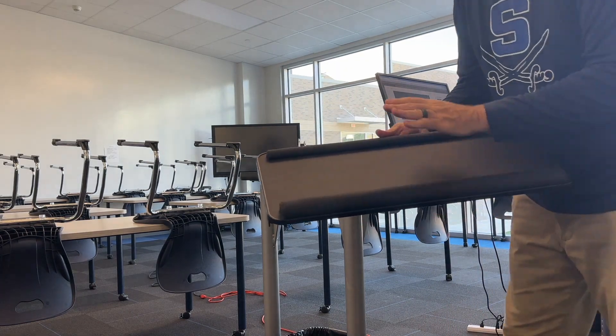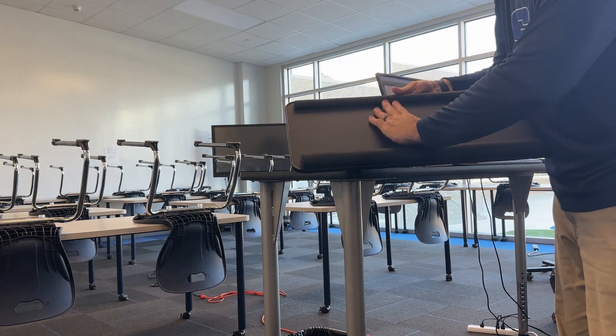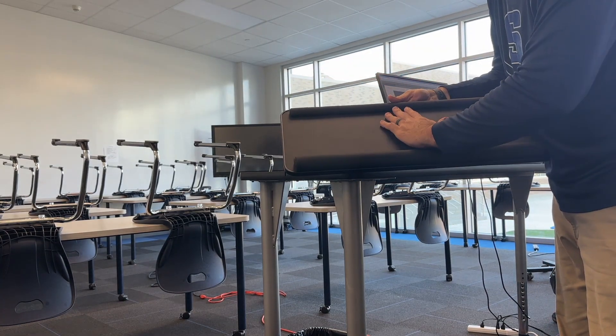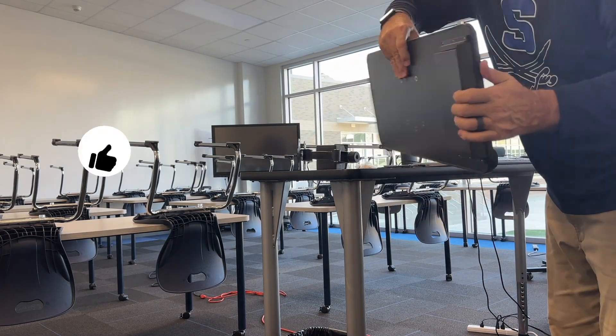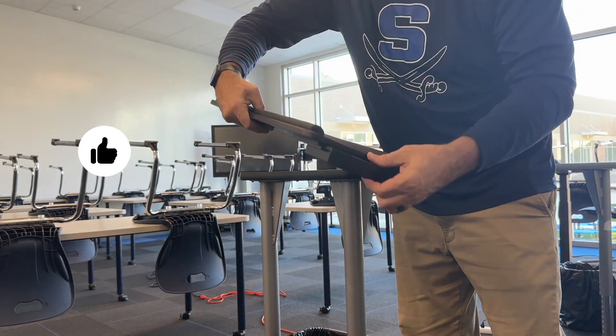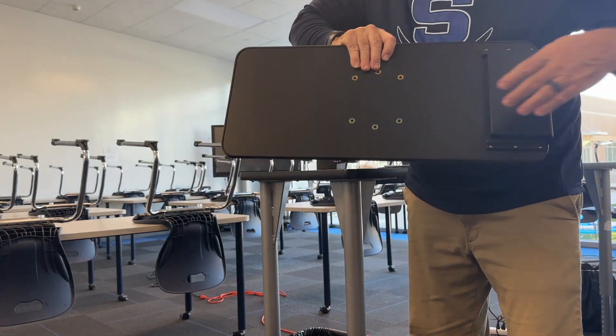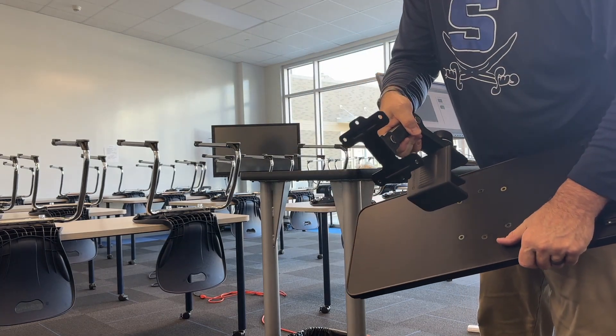So now you can see the wrist rest is at the bottom right here, and this is where the keyboard will be held in. At the top there's a little stopper. We also have our little drawer right here — this is going to go on your left hand side. Pull the little drawer out right there, and now we've got to get this big bracket on these holes right here.